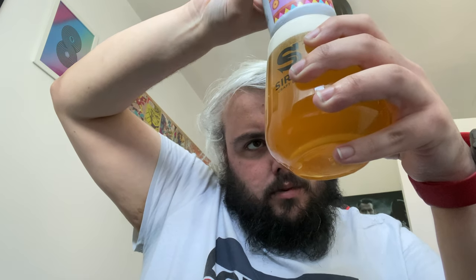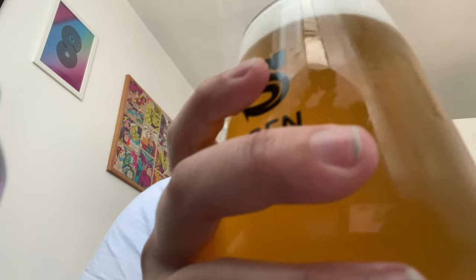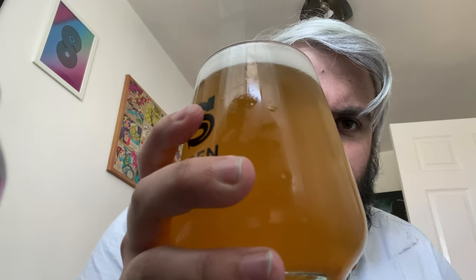Interesting smell. So I thought it would be yellow, maybe a bit darker - yeah, sort of straw coloured. One finger white head, quite good levels of carbonation. There it is in the glass. It sort of got darker actually - sort of an orangey colour.